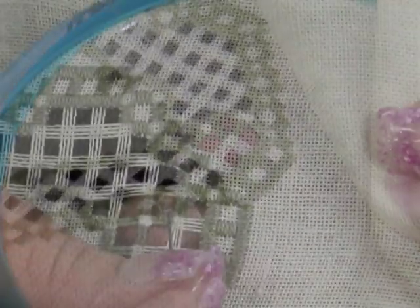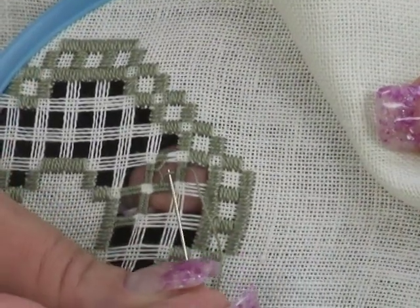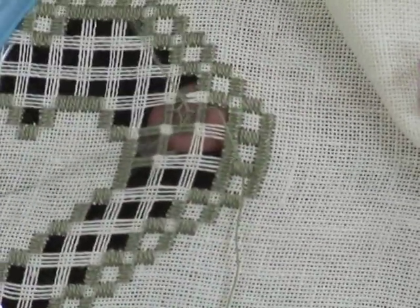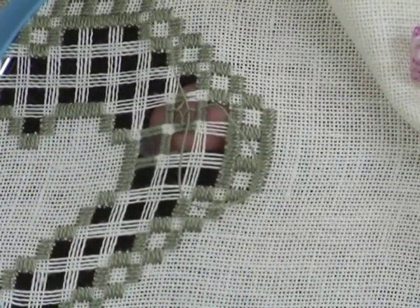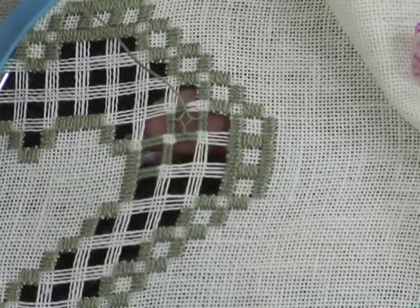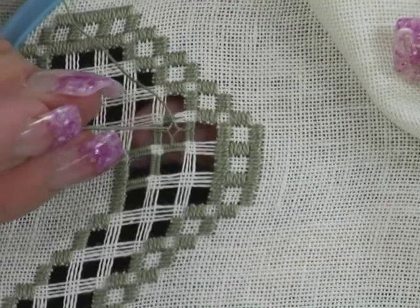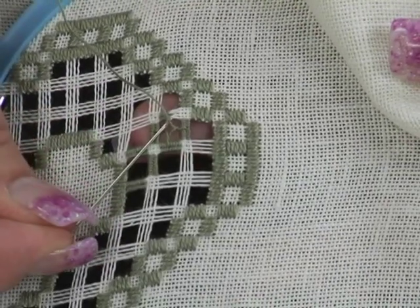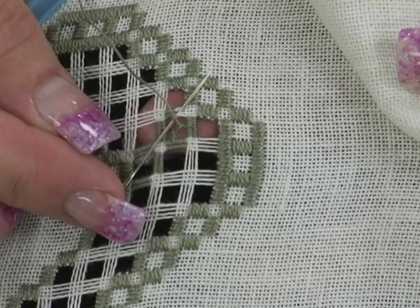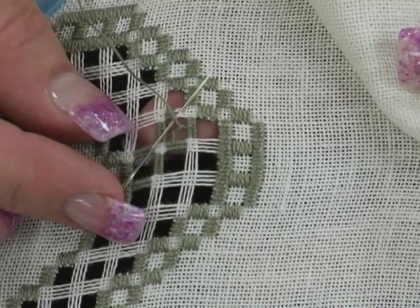In one movement, put the needle down through the triangle and come up in the center of the Dove's Eye being stitched. To complete the Dove's Eye, in one movement, put your needle in the first triangle that was created, passing over the working thread and coming up in the center of the unfinished woven bar. Then finish weaving the fourth bar.